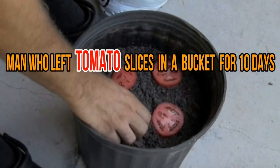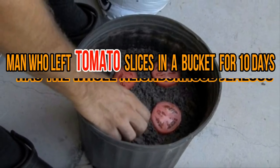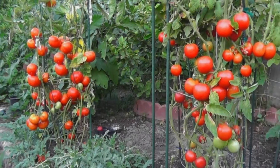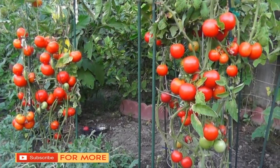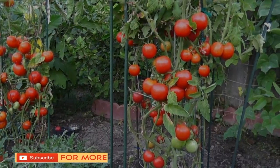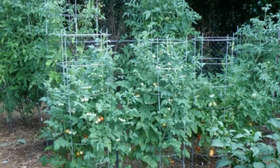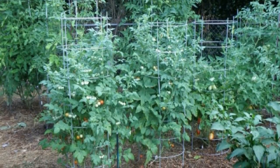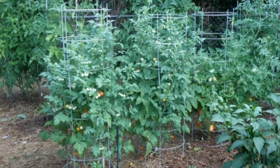Man who left tomato slices in a bucket for 10 days has the whole neighborhood jealous. With spring perpetually just around the corner, it's time to venture back into your yard, get your green thumb ready, and grow a season's worth of vegetables. But before you even think about the money, time, and energy it'll take to make your garden bloom again, consider this instead.